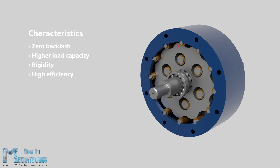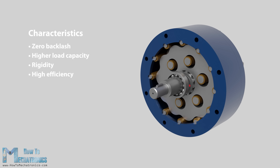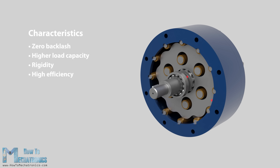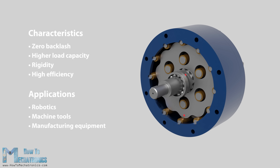These properties make the cycloidal drive suitable for many applications where positioning accuracy and performance are important, such as robotics, machine tools, manufacturing equipment and so on.